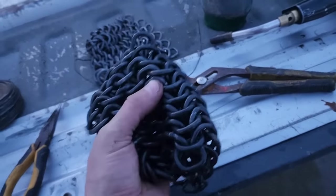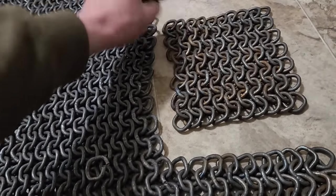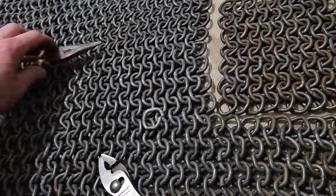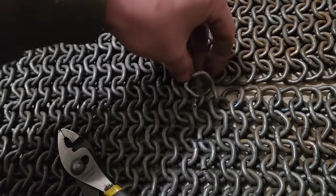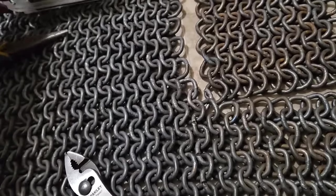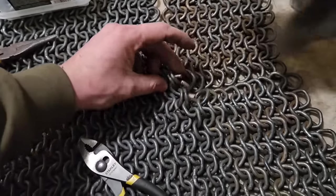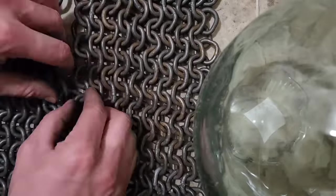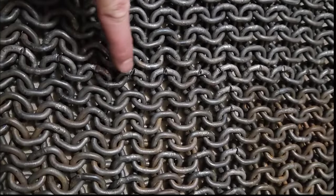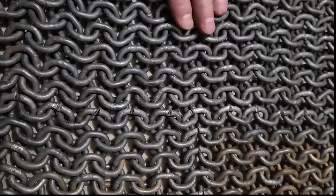This patch of chain mail is now fully welded. Now that I've got some patches of chain welded, it's time to start putting them together. I'm just going to go around and link up the edges of each of the little patches. These rings that make up the seams between the patches, I'll go back through and weld them later.